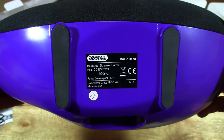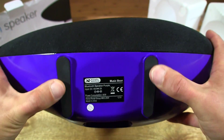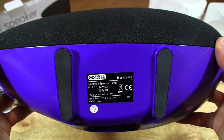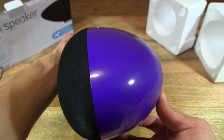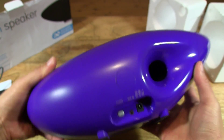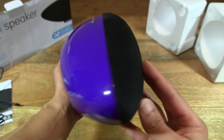So let's look at the bottom. You've got two non-slip rubber feet here to keep the speaker in place, and so you have a sense of the size of the speaker and of course the shape as well.